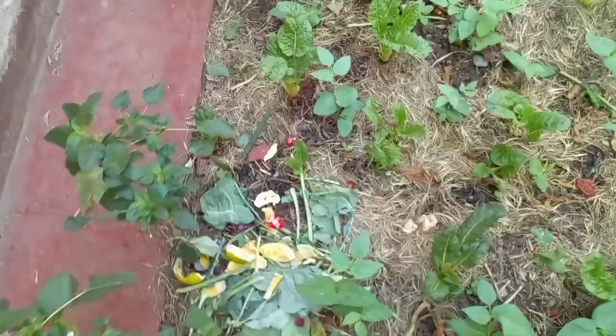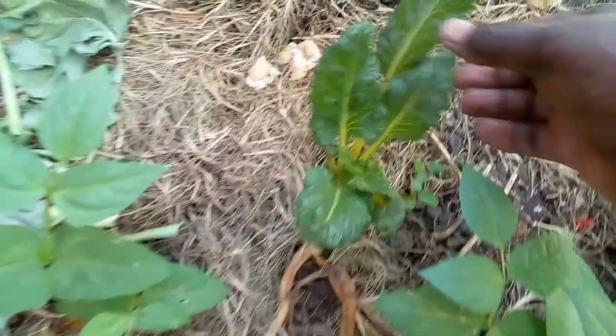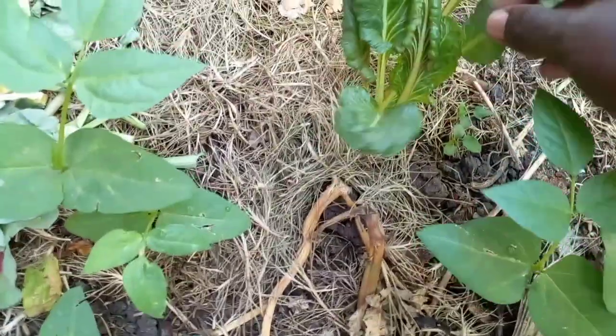Have a look at this spinach that I planted last time — it's growing! I'm also going to spray it to avoid pests.